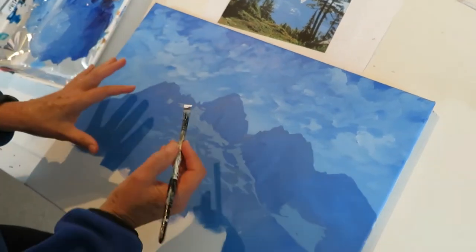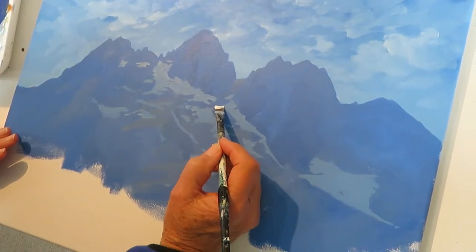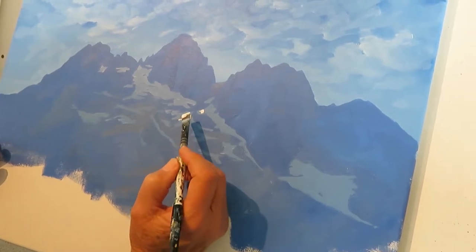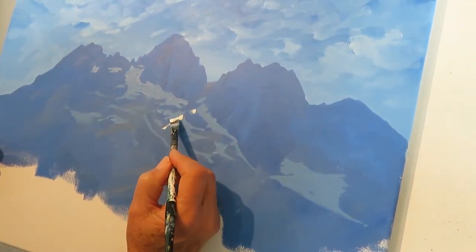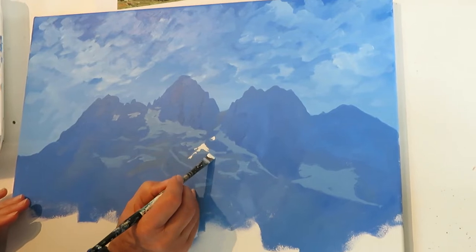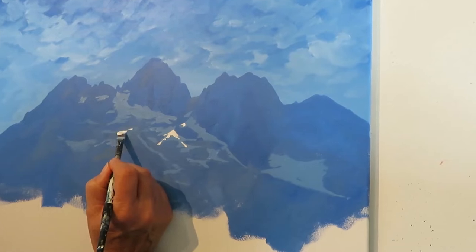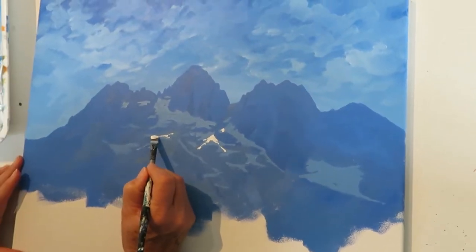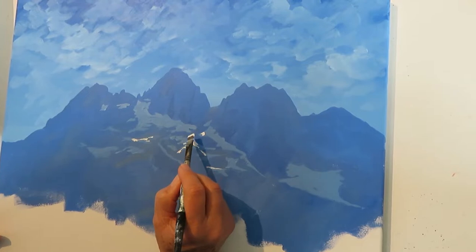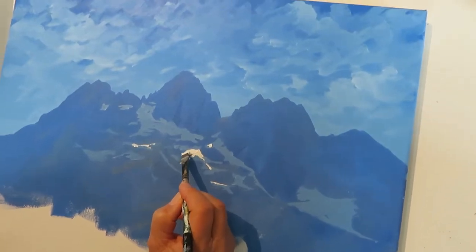I've finished with all the dark snow and now that it's dry I'm going to add some little highlights of where the sun is just catching some pieces of snow and highlighting it. I'm going to add a little bit through here, going down this way a little bit, and there are a few bits over here. In fact there wasn't much, and I think that's all I'm going to do for now.